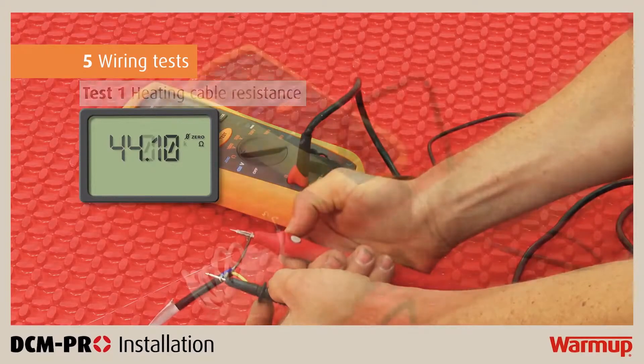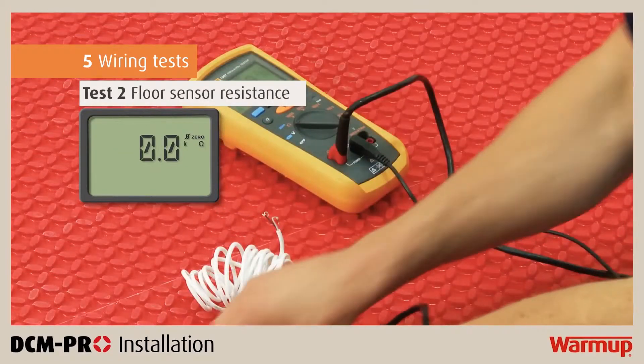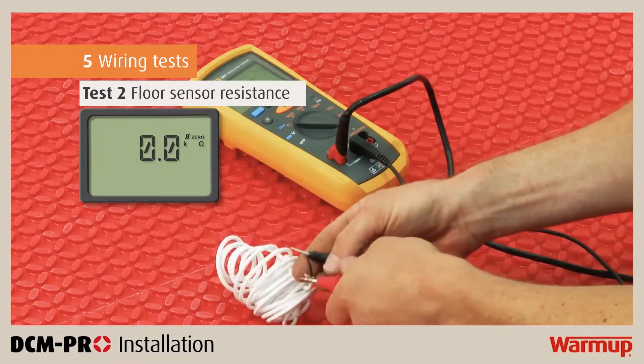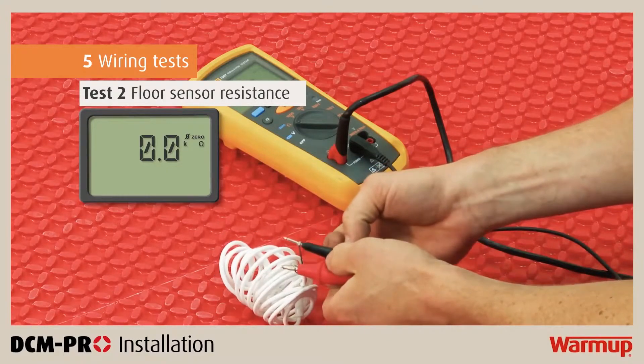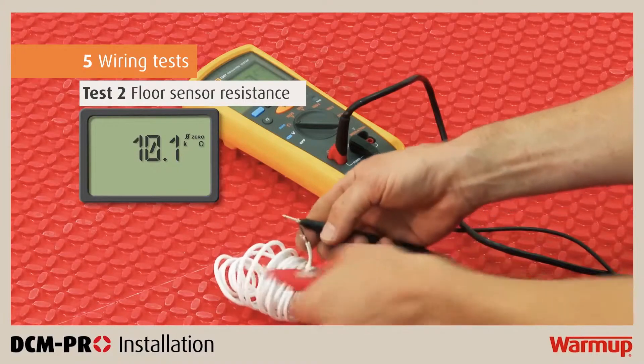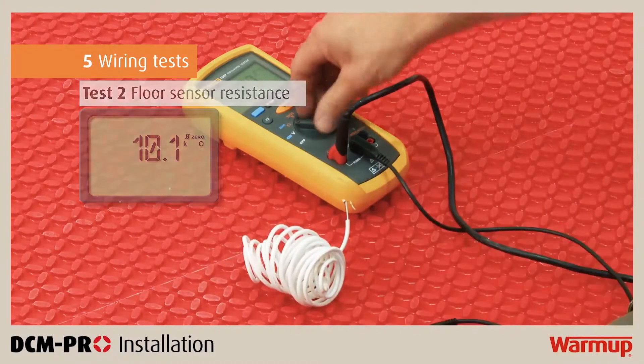Finally, test the resistance of your floor sensor by using a multimeter set to a 20kΩ range. Connect the meter to the sensor leads and compare the results with the expected figures in the installation manual. Make sure you record these results in the control card.